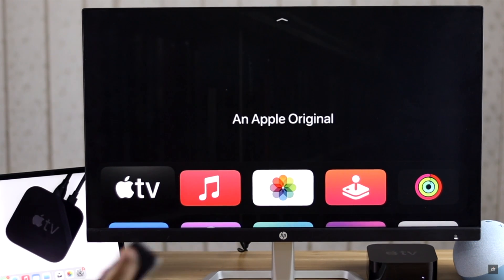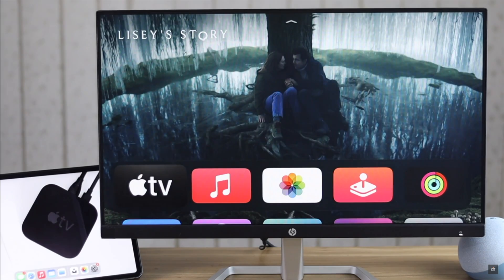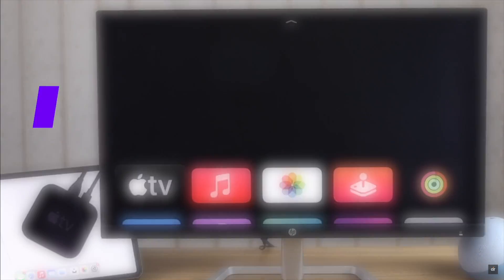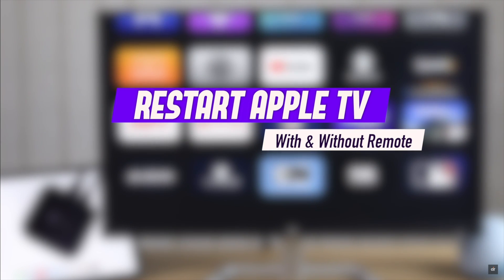If your Apple TV 4K is not working as it should, one of the best troubleshooting ways is to restart the Apple TV. In this video, we will show you how you can restart your Apple TV 4K with and also without using the Apple TV remote.